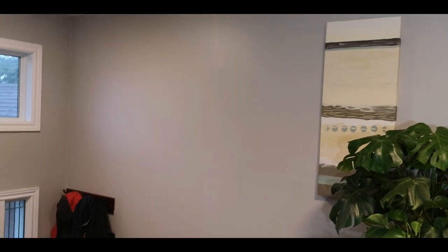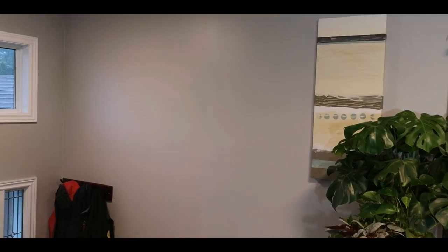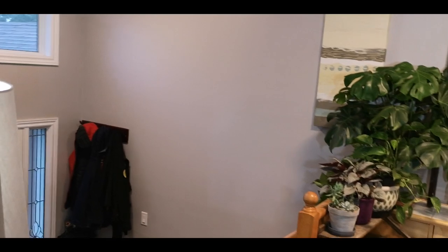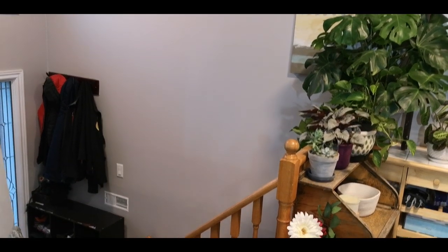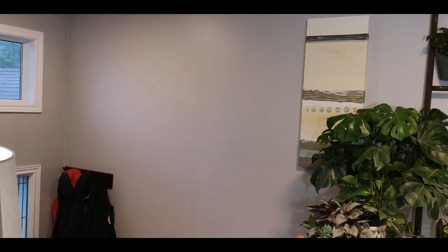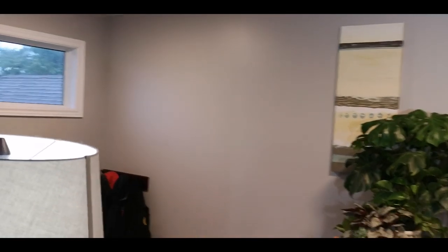So this wall gets amazing light in the afternoon and I really want to put something here, but obviously I can't reach to water it. We've been trying to come up with some options — we thought of shelves on a pulley system. If you guys can think of anything or know anybody that's super creative and good with stuff like this, please let me know. I thought about doing crates and screwing them to the wall, but I ran into the same issue where I can't reach anything. So if you guys have any ideas, please let me know because I would love to put something there.